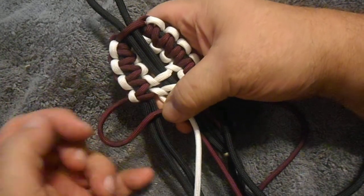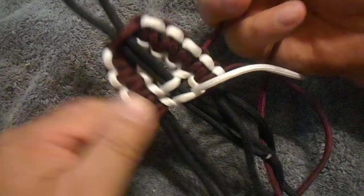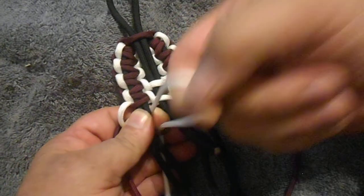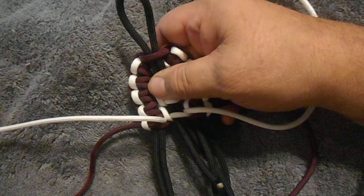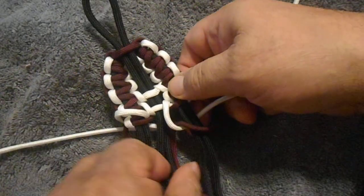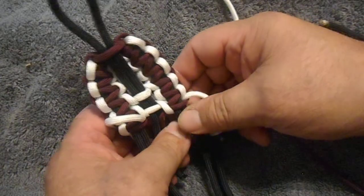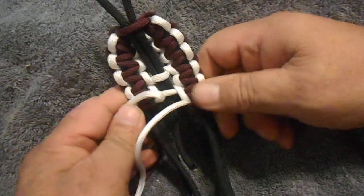This goes in — see how this goes in — down, round, up, and out. Then it goes out, down, round, up, and out. This side is up and ready to cross. We go over this side: in, down, round, up, and out. Out, down, round, up, and out. Now they're ready to cross.